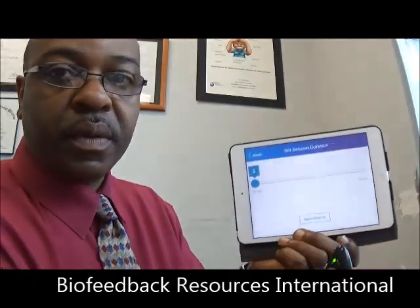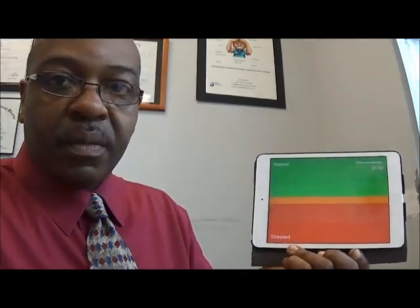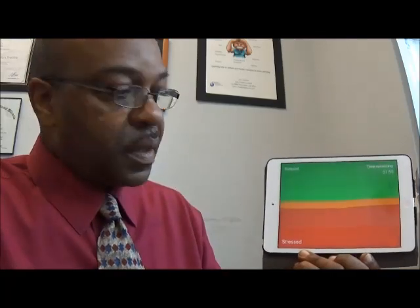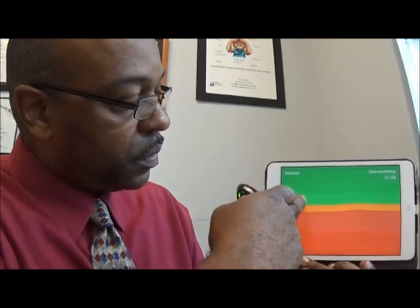I click here to start my session. Now I'm holding this between my fingers and it's showing more red for stressed, orange is sort of in between — just neutral — and more green for relaxed.